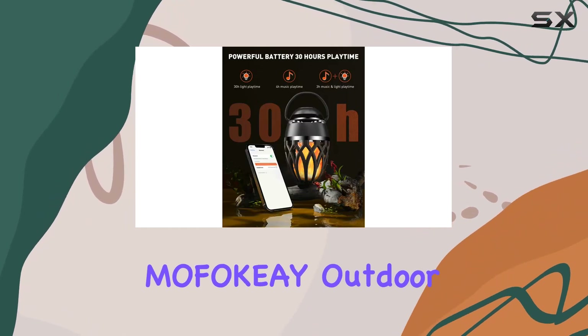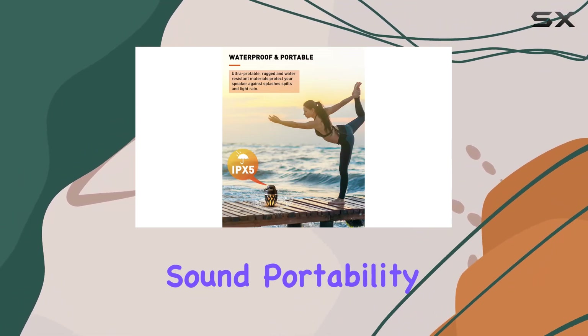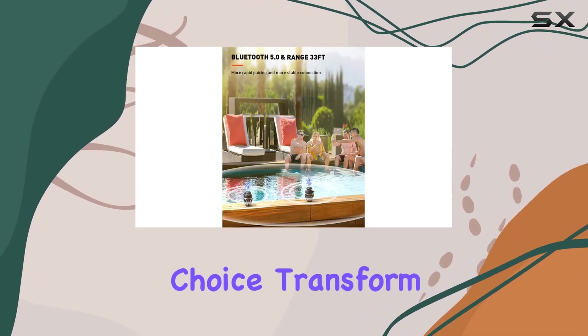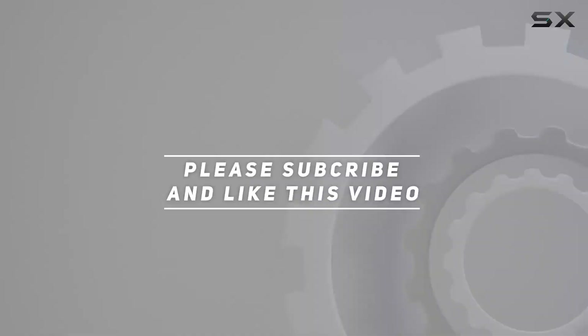In conclusion, the Mofoki outdoor Bluetooth speaker is a must-have for anyone who loves outdoor entertainment. The combination of high-quality sound, portability, long battery life, and unique features make it a standout choice. Transform your outdoor experience with these speakers. Check out the video description for the updated price, and thank you for watching.